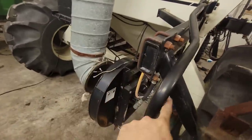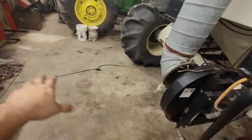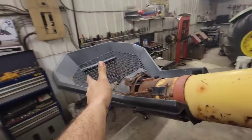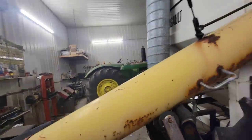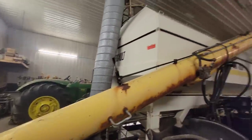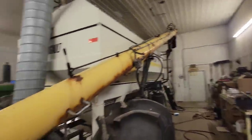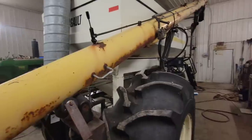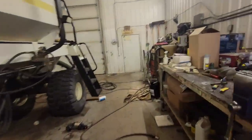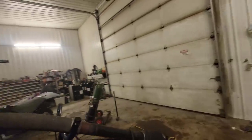We've got to make a hitch that comes out and misses the fan back here, and it's got to be long enough so that when we turn, this doesn't hit the anhydrous tank because it sticks out behind quite a ways. The proper hitch position probably would have been a little farther up, but if you weren't pulling anything behind it that wouldn't really matter. Anyway, that's the plan as it stands.